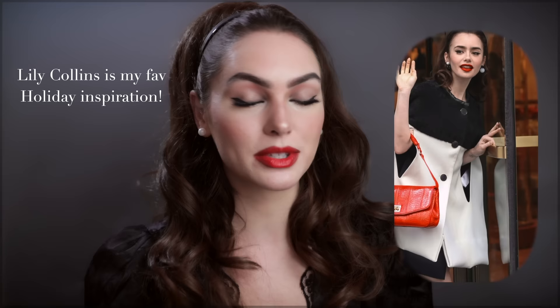Hey, it's Jackie and welcome back for another talk-through makeup tutorial. This time it's a very fun classic glam for the holidays. I've been wanting to recreate this picture of Lily Collins for so many years and I thought it was just the perfect look for the holidays, so I hope you guys like it.